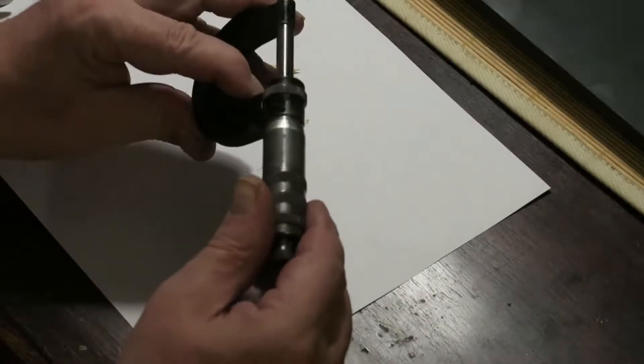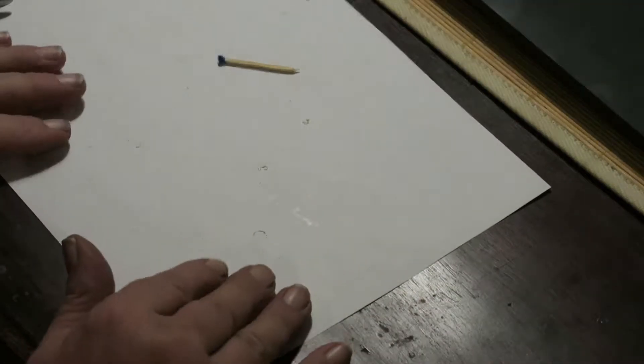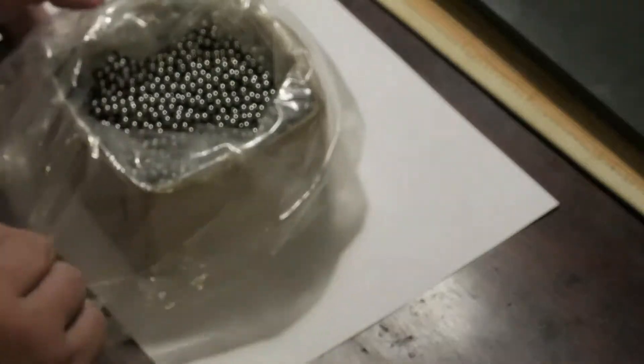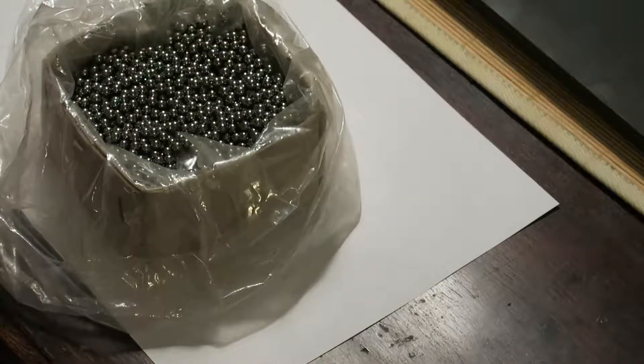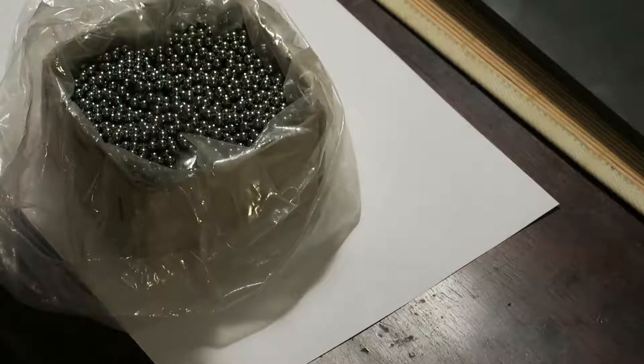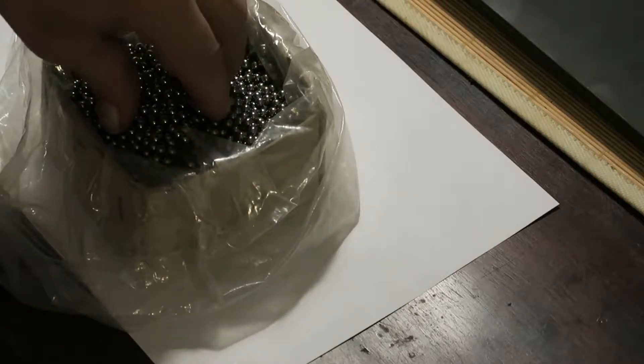That was my first find at the flea market, and a very good one — Hahn et Kolm Stuttgart. The next find was a little bit amazing; I didn't believe my eyes when I saw it. Here they are — all five thousand of them. These are five millimeter bearing balls. The price was so affordable that I took them; I don't know whether I have any use for them, but time will tell.